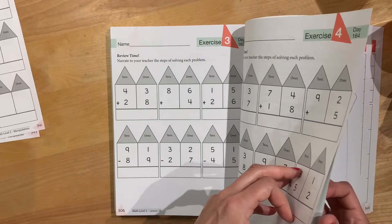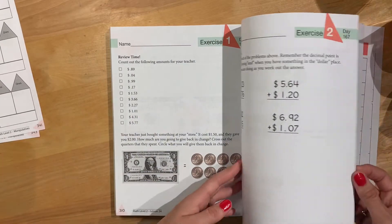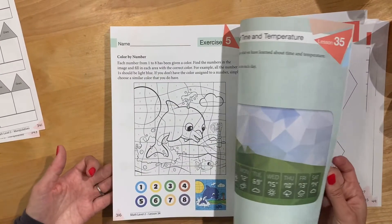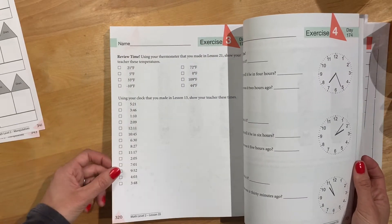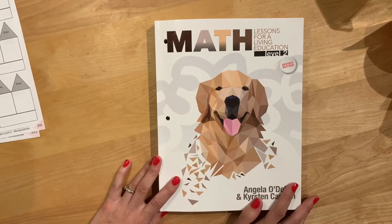We're almost to the back of the book — you can get a feel for what they'll end the year with, and there's review. One important thing: Masterbooks is not grade-level based, so be sure to take the placement test. I hope that was helpful, and thanks for watching.